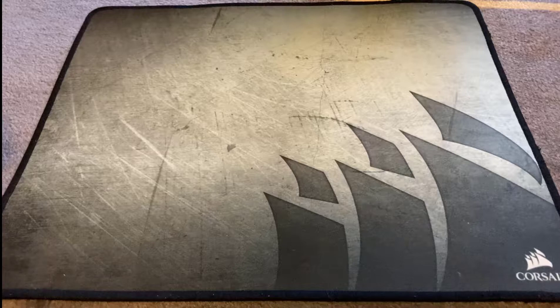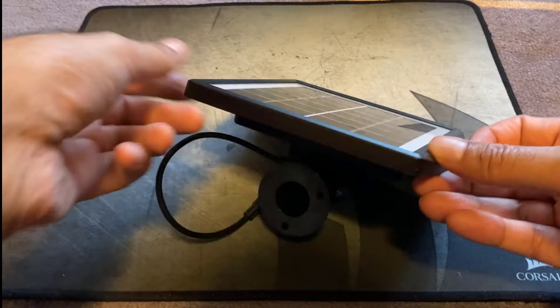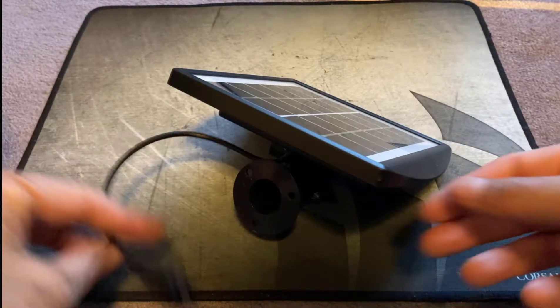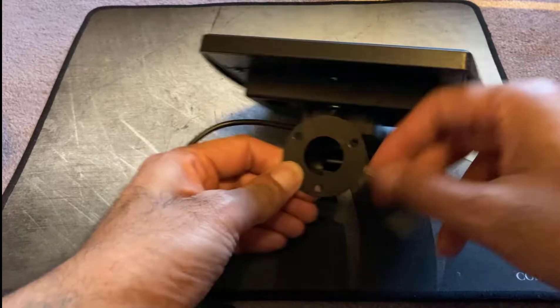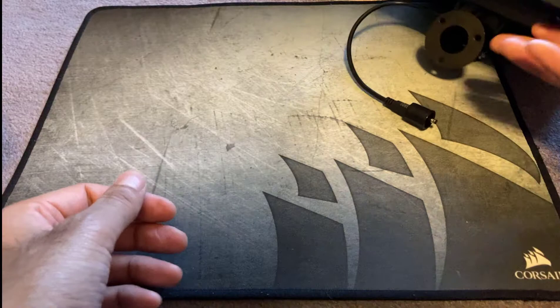Let's see what you actually get in the box when you buy this solar fountain pump. First off, the solar panel — you get two of these with a connection, and on the back of it you can actually put a stake in there because it'll be going into the ground.